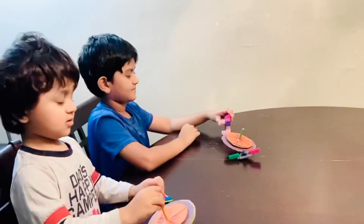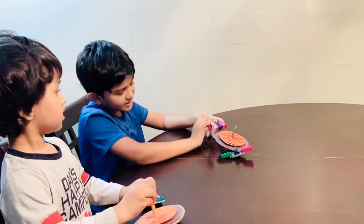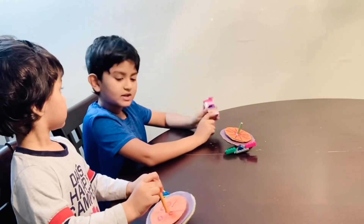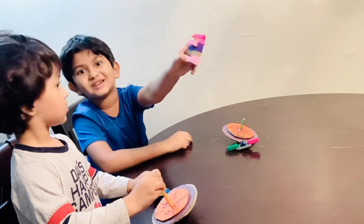Hope you like my spinning tops! Please subscribe, ring the bell, see you next time. And the bear said bye!